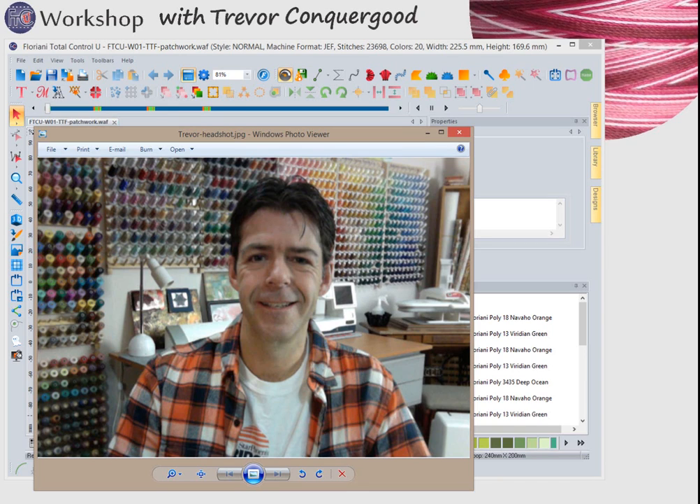Hi, I'm Trevor Conkergood from Sunset Stitches, and welcome to today's video, which is my introduction to my new and exciting class called FTCU Workshop. This new class is going to be perfect for anybody that has the Floriani Total Control U software. I've created a quick start DVD with several hours of video meant to help you get started enjoying the software.